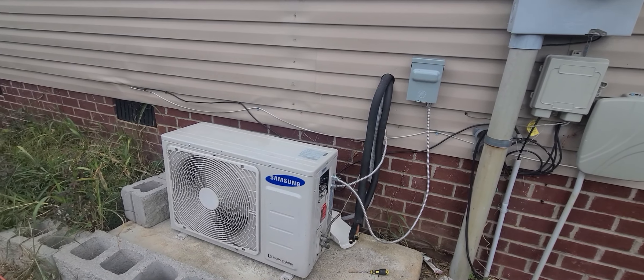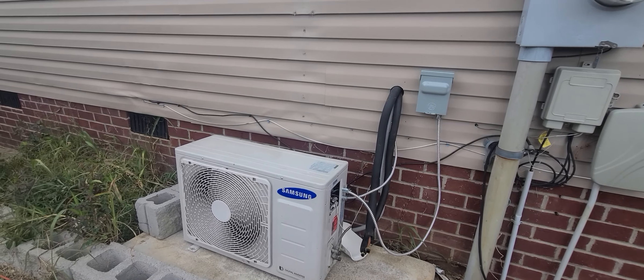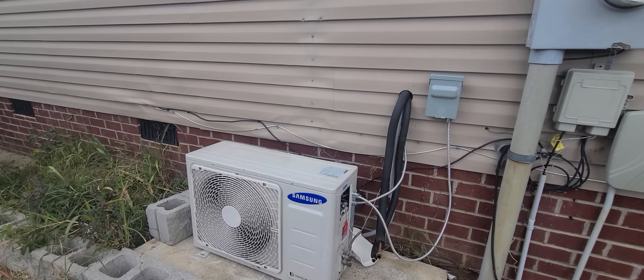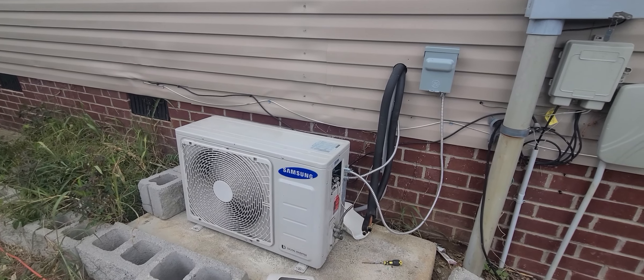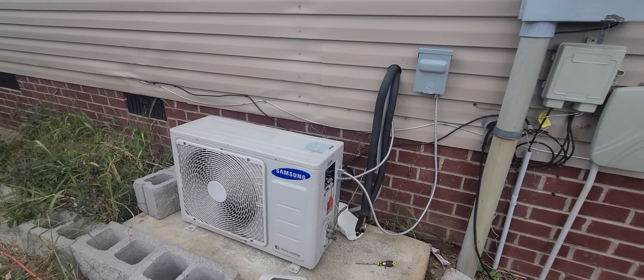Hey YouTube, I'm going to show you something on wiring up this mini split — particularly the model AR-12-HS. A lot of different models exist, and I always refer to your owner's manual, but I really couldn't find that definitive answer, so I figured it out and I'm going to tell you how I did it.